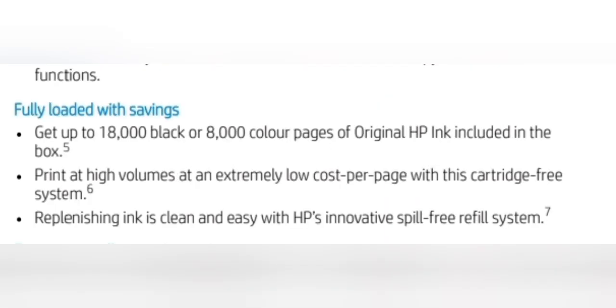Fully loaded with savings. Get up to 18,000 black and 8,000 color pages of original HP ink included in the box. Print at high volumes at an extremely low cost per page with this cartridge-free system. Replenishing ink is clean and easy with HP's Innovative Spill-Free Refill System.